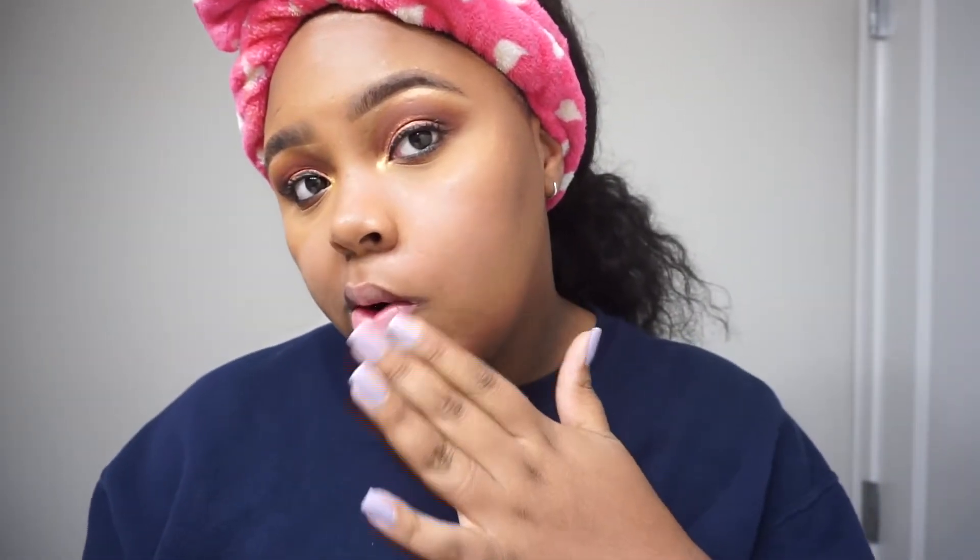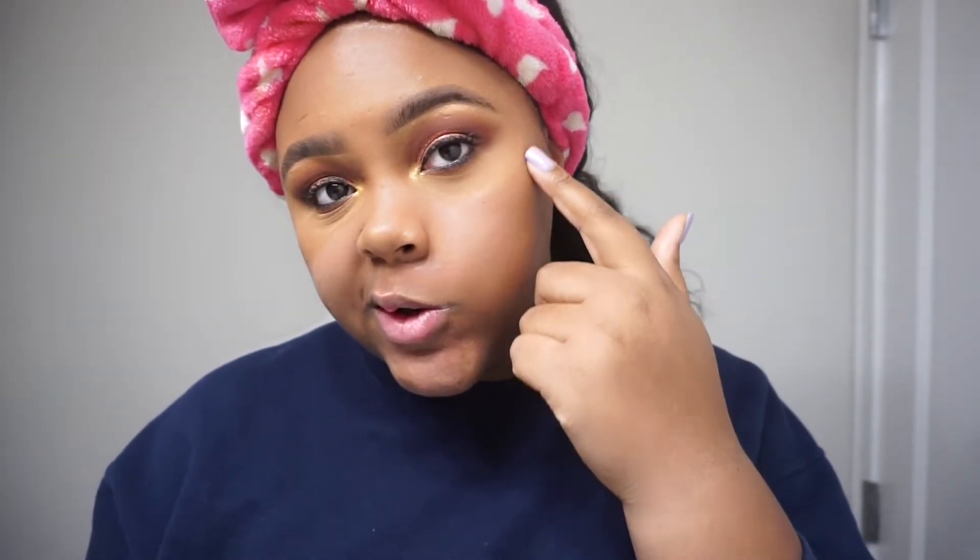Anyway, once I've done my lips I kind of work my way up to the rest of my face. As y'all can see, you can kind of see where the makeup is and where it's not anymore — I have no makeup down here, it's literally just right here and over here.